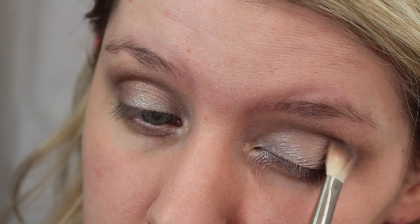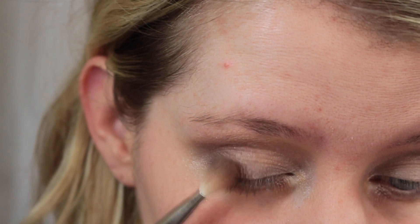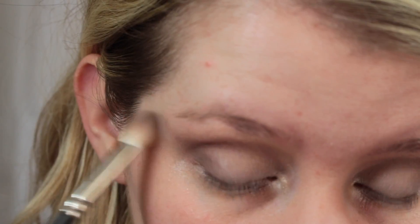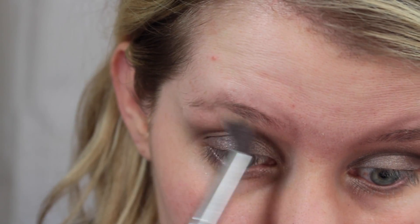Next, I'm going in with a mixture of the charcoal color and then putting a little bit of black on top of that, just deepening that outer V until I get it to where I want it to be. And now I'm just going back in and buffing all of that out so it looks more seamless.